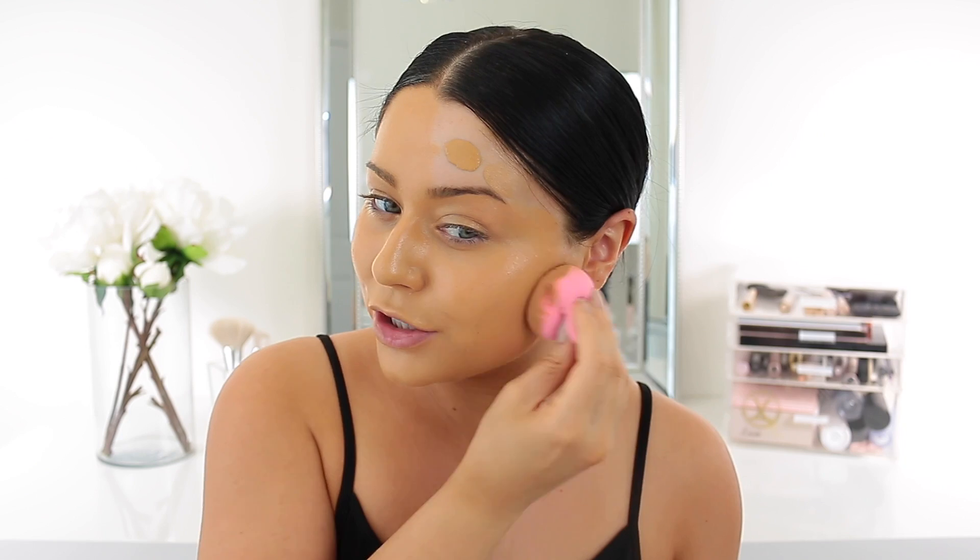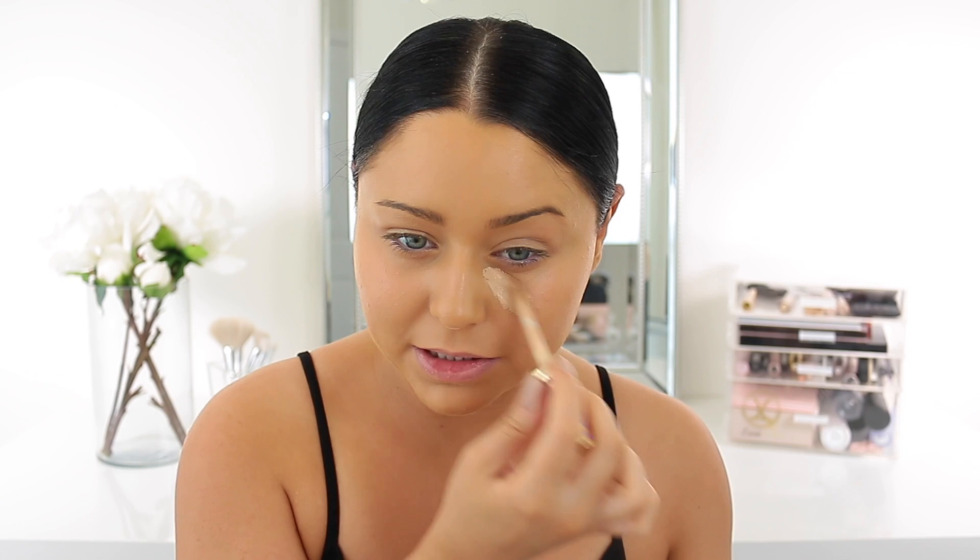Of course, blend everything out with my beauty blender. I clearly should not have used honey bronze and should have just stuck with tawny, but it's okay — we're gonna make it work. To conceal and highlight, I'm going to take my Tarte Shape Tape. I feel like I haven't used any other concealer in ages, but I'm just obsessed with this one.